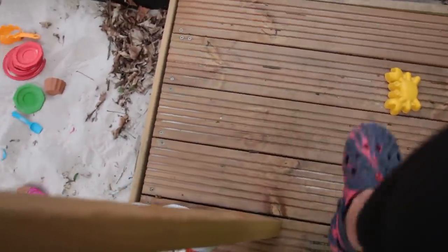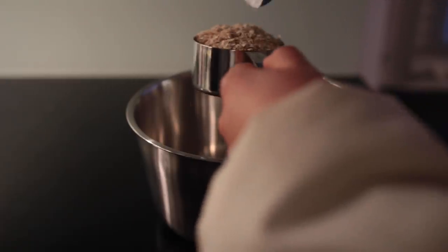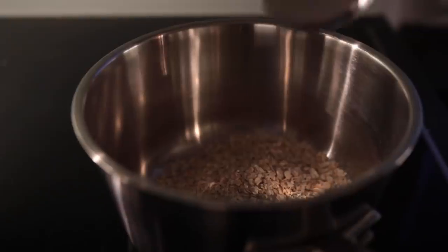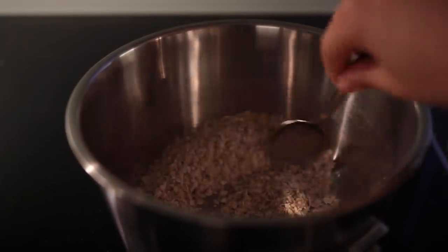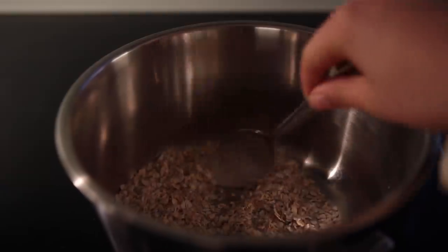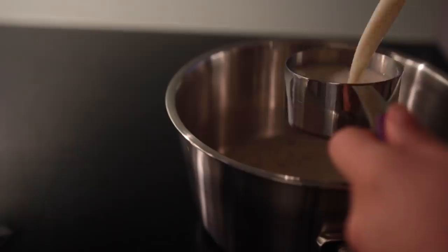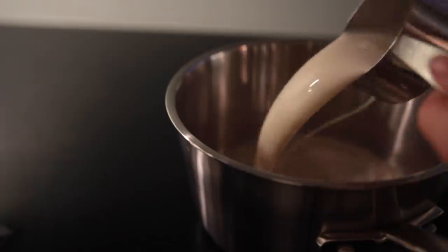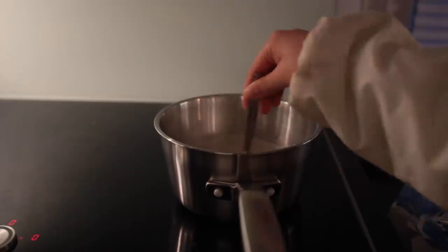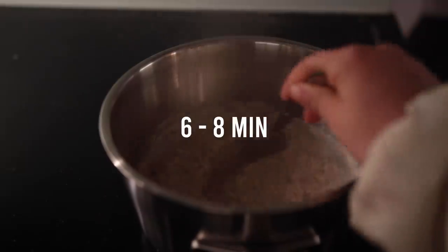It just wouldn't make sense to film a week of my dinners and not have at least one of them be breakfast food. So here I'm cooking up some basic oatmeal. One thing I've been doing lately is toasting the oats on medium-high for a minute or two before adding all the other ingredients — it gives it a slightly toasty taste that I enjoy. I added salt, vanilla almond milk by Alpro. I'm pretty sure I also added flax seeds.